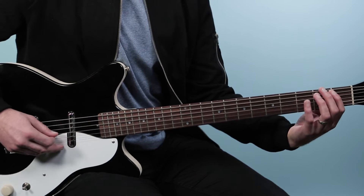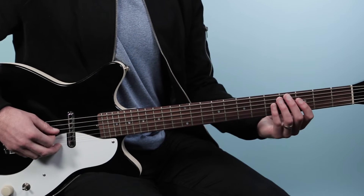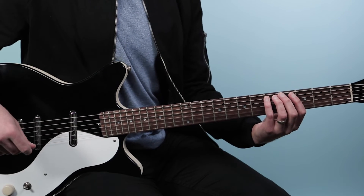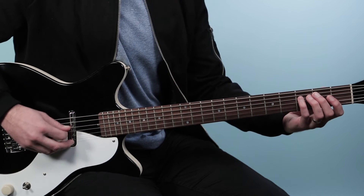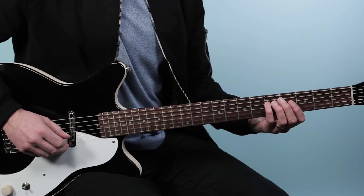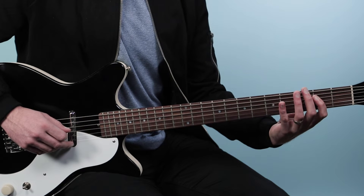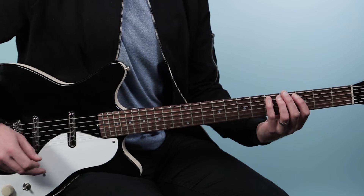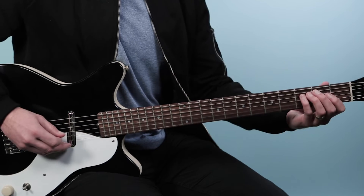Then we go — love that part. So we're on that third fret and we're going to move up to three, five — up two frets. Then we'll come back down to the second fret and then finish on the fifth string with five, three, five.